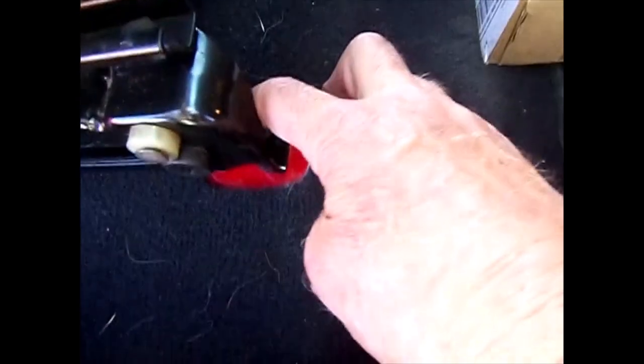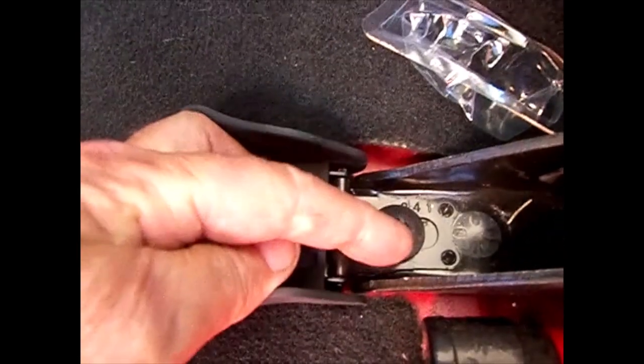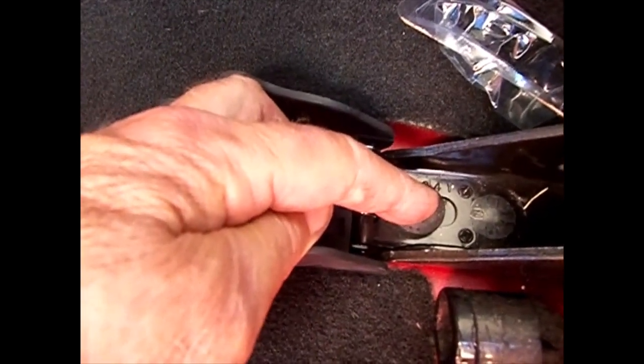First thing here: there are three bolts in front — one there, one there, those are 13 millimeter. Then coming up here, you have one more 13 millimeter, and then on the other side this is a T50 torx that has to come out. Those are the four bolts you have to remove.